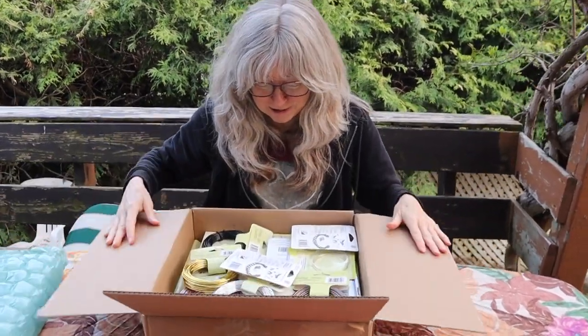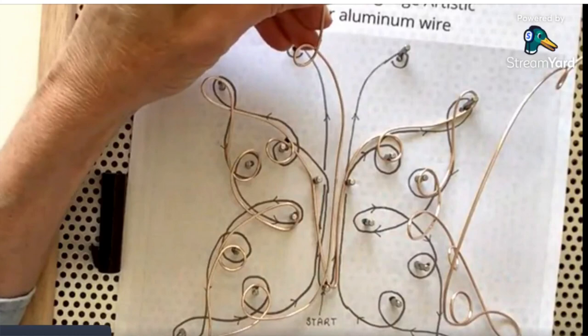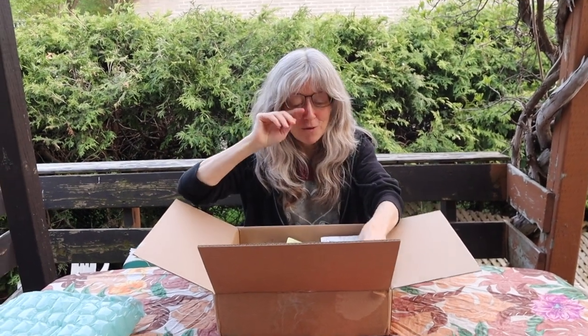Wow, look at all this amazing stuff! So I did a live stream with Beadalon on their Facebook page a while back — I'm going to link it in the description. We were using the really big jig, and Meredith suggested that I could use 12-gauge aluminum wire with the jig, so she agreed to send me some from Beadalon.